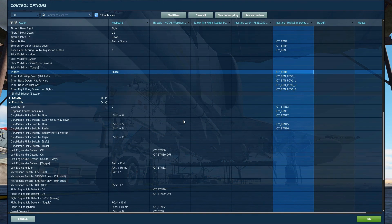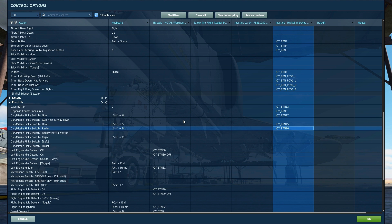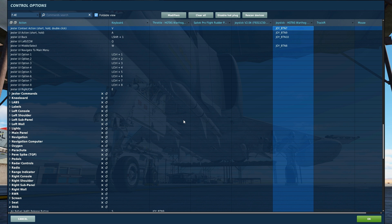There are a few controls that must be used with a Sparrow Missile. To launch the missile, use the trigger button. To select the missile in air-to-air mode, use the gun missile pinky switch radar button. For use with the radar, you will need to use the Jester context action.